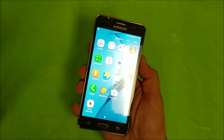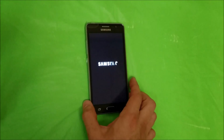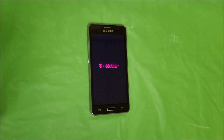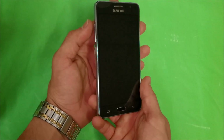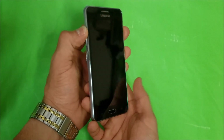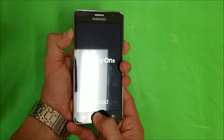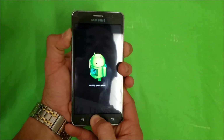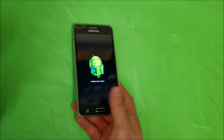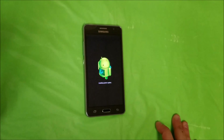Now I'm going to power the phone off to show you how to perform the hard factory reset. Your phone is going to have to be powered off. Once your phone is completely powered off, you're going to hold the Volume Up button, the Home button, and the Power button all at the same time. Keep holding them until the Android logo comes up, then release all the buttons and it's going to take you to the system recovery menu.